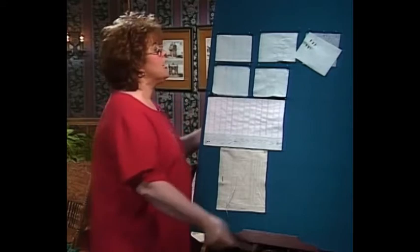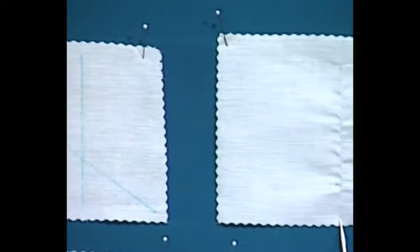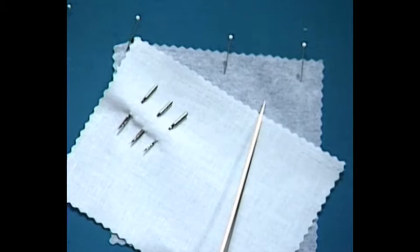Wing needle entredeux is one of my favorite things in the whole world for heirloom sewing. To do wing needle entredeux, you have to mark a line of some kind if you're doing decorative stitching — either draw straight or diagonal lines, or mark by pulling a thread. There are two sizes of wing needles, and another nice needle for hem stitching is a large top stitching needle such as a 100, 110, or 120. I also use stabilizer behind wing needle work most of the time.